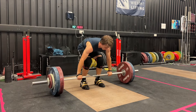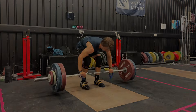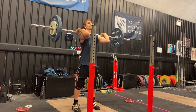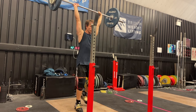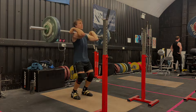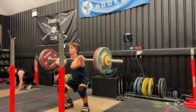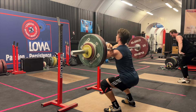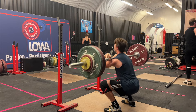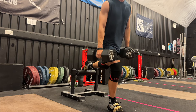I seem to have lost some confidence to turn over and catch any clean that is 100 kilos or more. After this, we have some split jerks, and these are feeling pretty powerful today, hitting 92 kilos for doubles. Then we finish up the main part of the workout with some pause front squats at 108 kilos. Over the last three months, my front squats have seen the most progression, which is really good news for my cleans — I just have to commit to them.